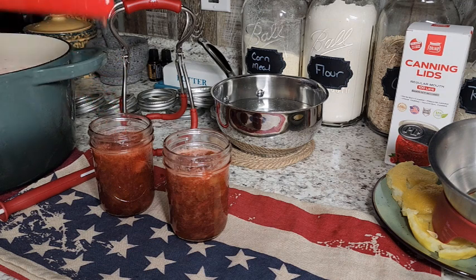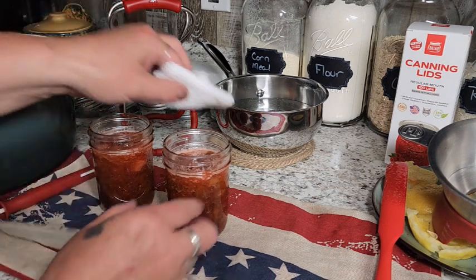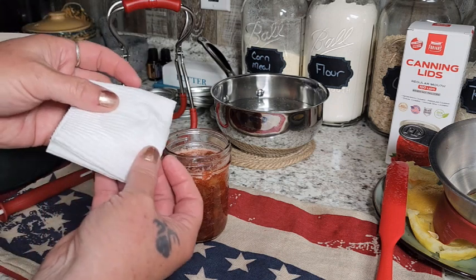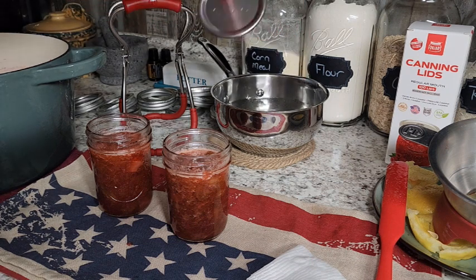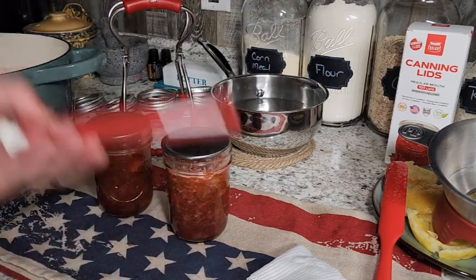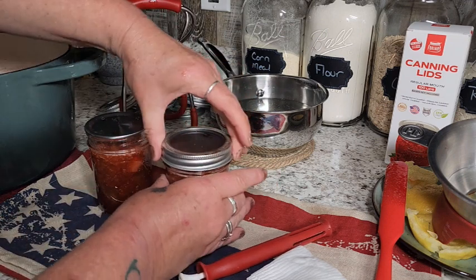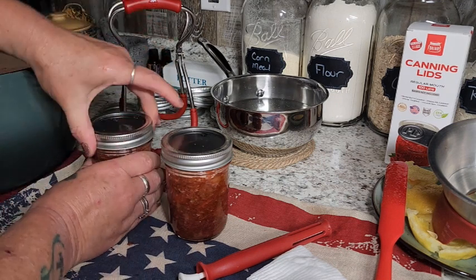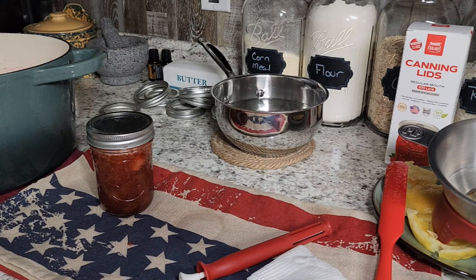I'm going to take a paper towel with a little bit of white vinegar on it and make sure the tops of my jars are super clean so we don't have any seal failures. Then I put my lid right on — I warm them up, which is how I was taught, and I have very good luck with it this way. Then we're just going to get these finger tight so they are ready to go in the canner, and I'll keep filling jars.